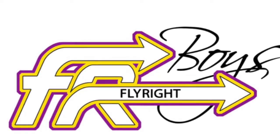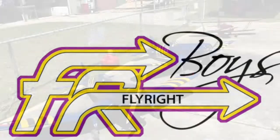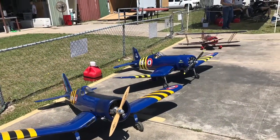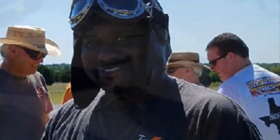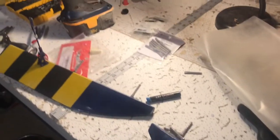This is gonna be another Fly Right Boy exclusive tips and tricks.